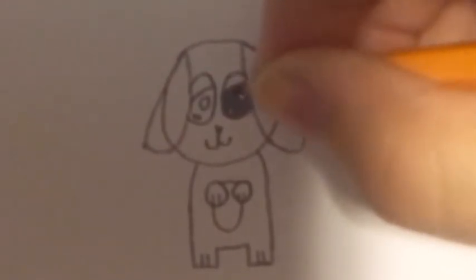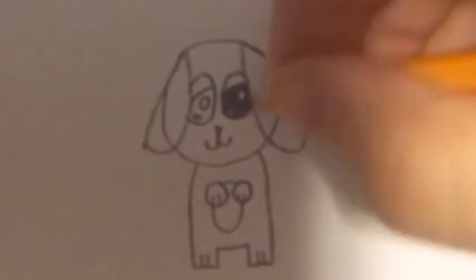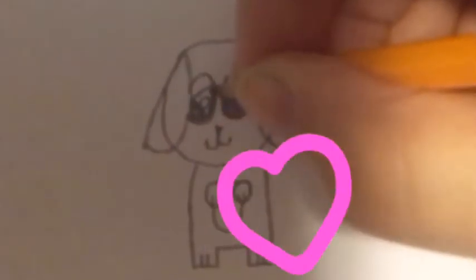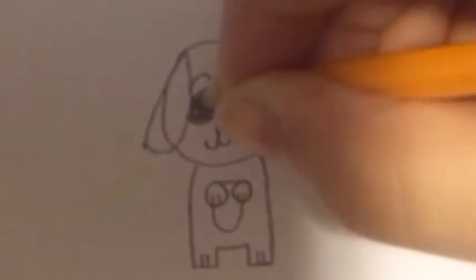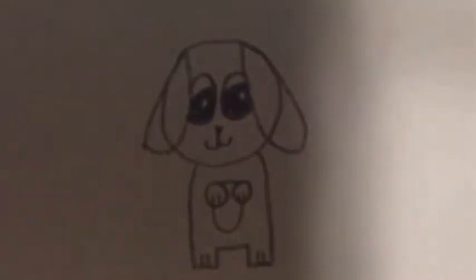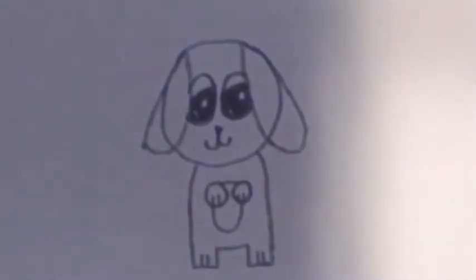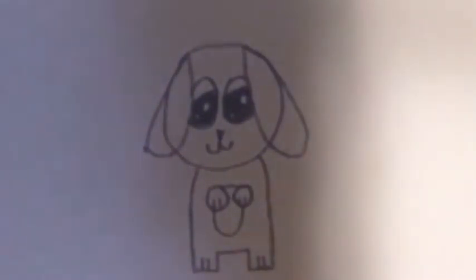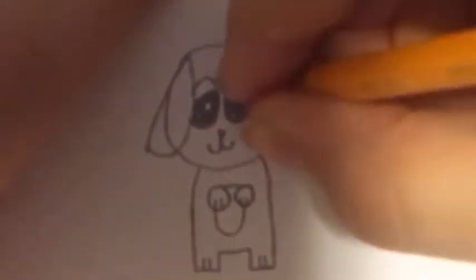And then shade in the rest of the pupil. And you're done, but to finish it off...